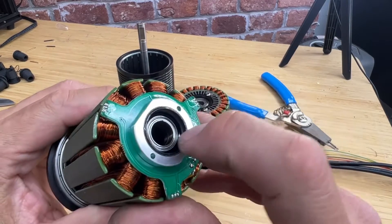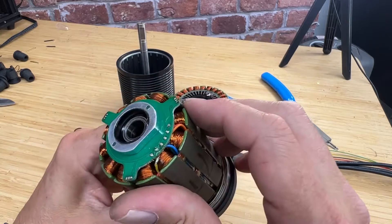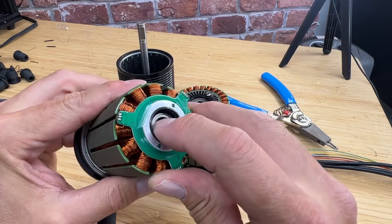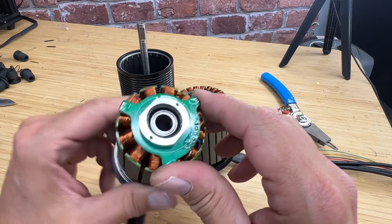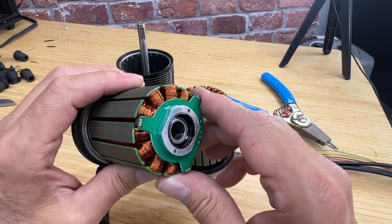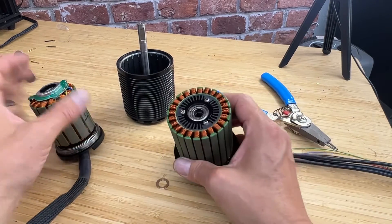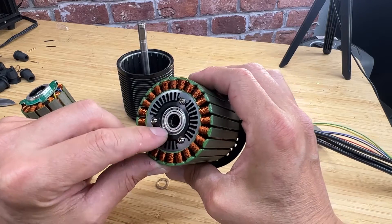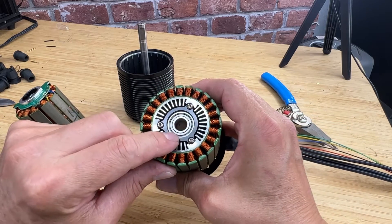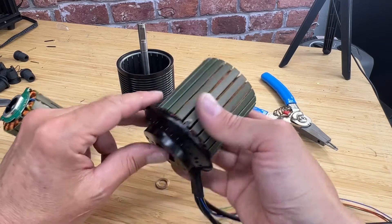I want you to take a look at these really tiny, fragile bearings used in this motor here. These are, in my opinion, not suited to high-power use and end up wearing very quickly. Contrast that with these Japanese NMB or NSK high-quality bearings — there's really no comparison.